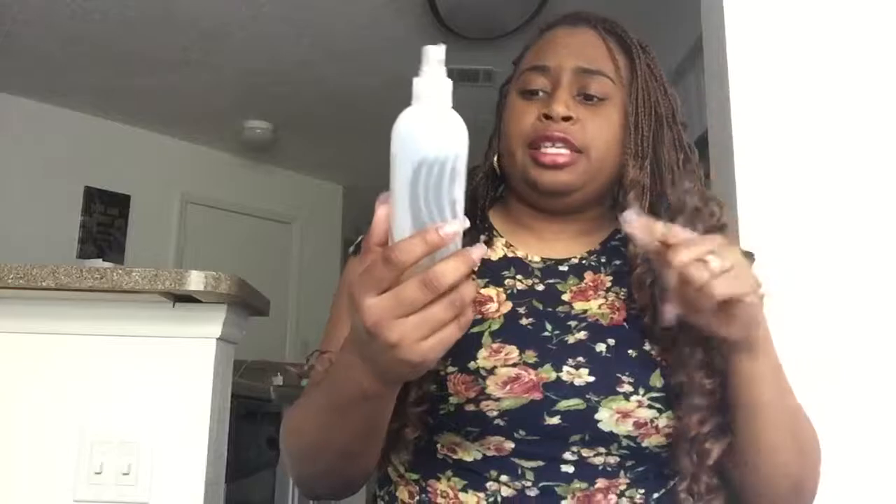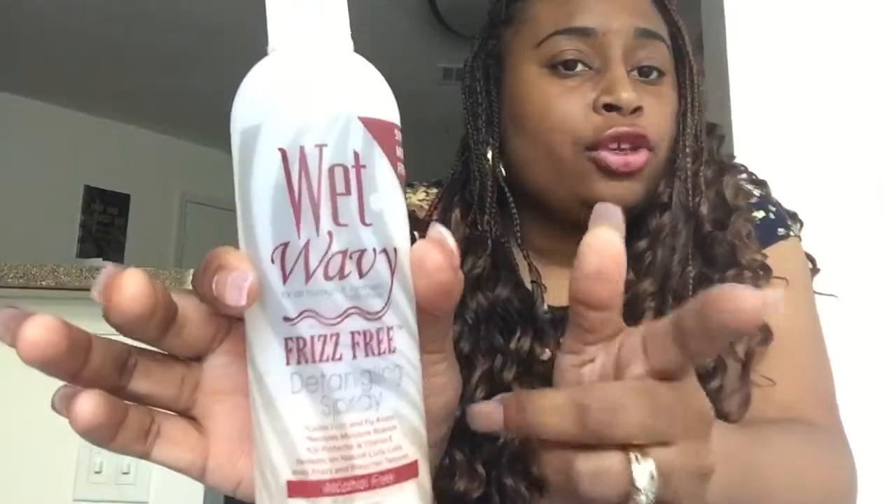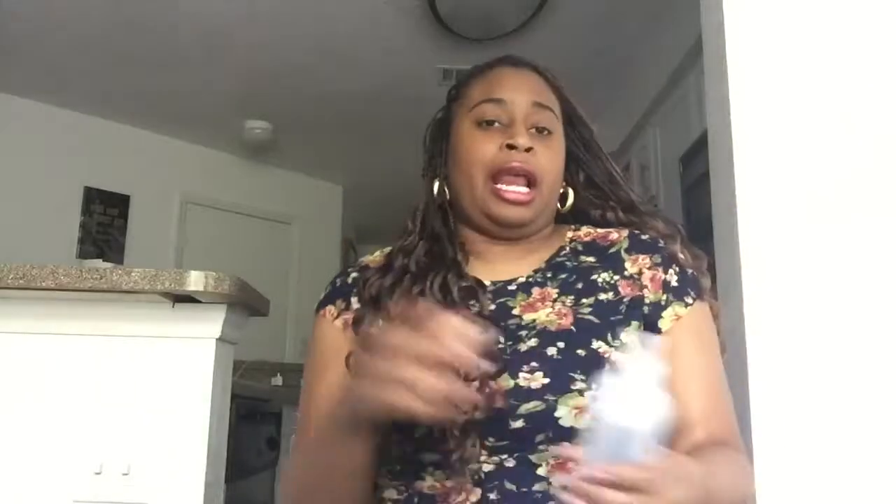Last but not least is this Wet and Wavy frizz-free detangling spray. With curly bulk or crochet hair, your extensions can get really tangled over time, and this detangling spray helps so you don't have to rip through your hair. It tames frizz, and for extra hold I'll use the mousse too. It's great on synthetic hair and I even use it on my synthetic curly wigs. It's alcohol-free, has a nice smell, and gives a light mist — this has been a staple since I first started wearing crochet braids.